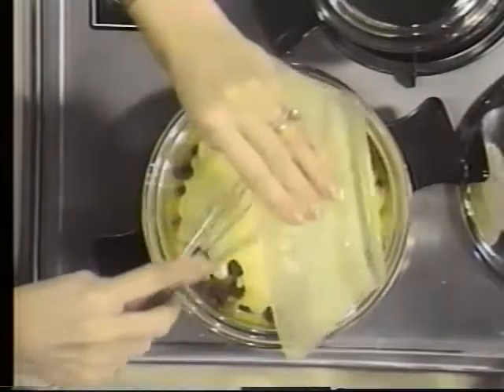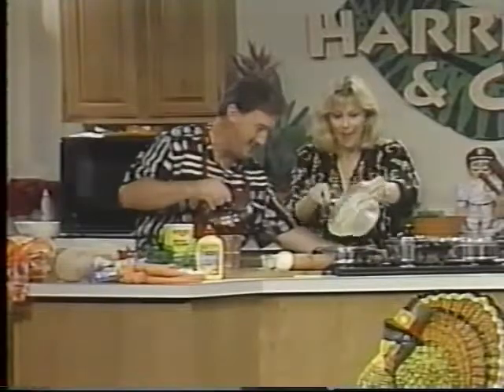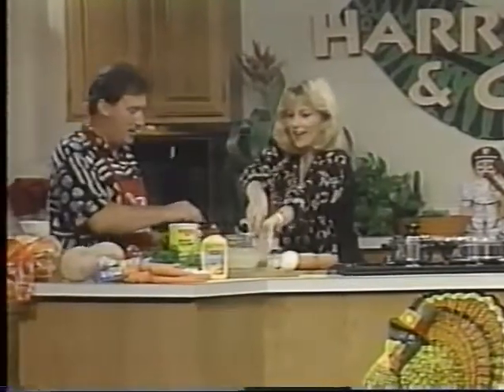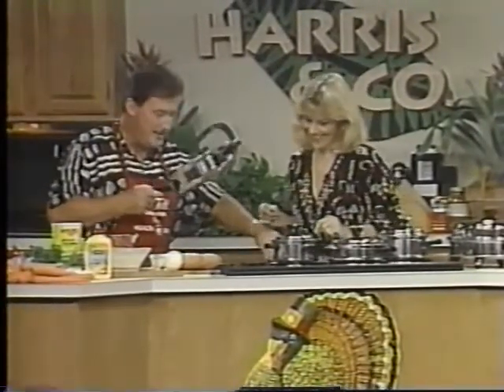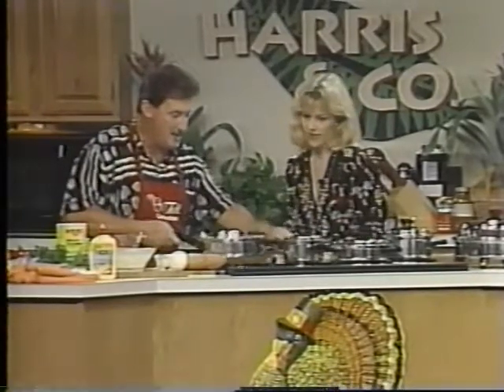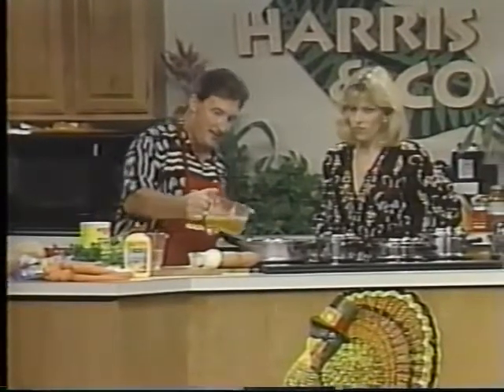Do you cook the entire Thanksgiving dinner at home? No — normally every year we go to New Jersey for Thanksgiving. That's a quick way of doing it too. This year we're going to have Thanksgiving dinner with not only my parents, but with Chef Tell. He has a new restaurant — he needs to come back and visit us sometime. Now here we're going to make the stuffing.